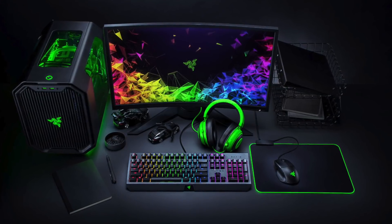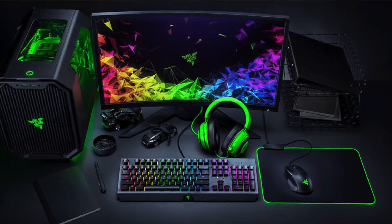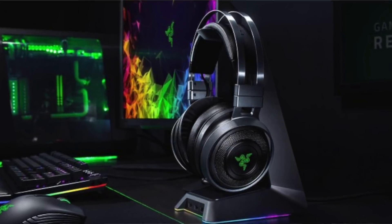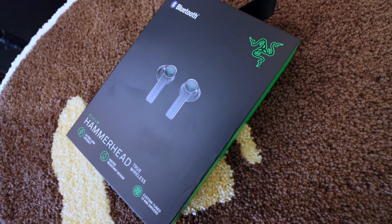So to those who don't know, Razer is a gaming peripherals brand. They do keyboards, mice, headphones, and a bunch of other peripherals and accessories that gamers use. They even do gamer backpacks and stuff like that. So this is their True Wireless Headphones, which is called the Razer Hammerhead.